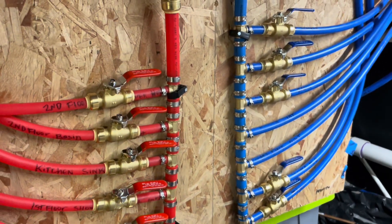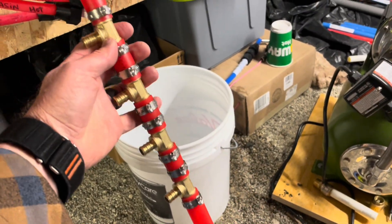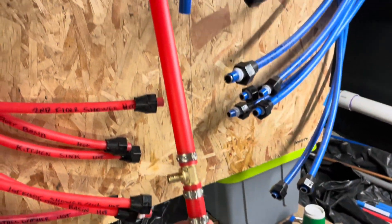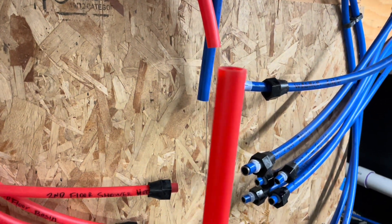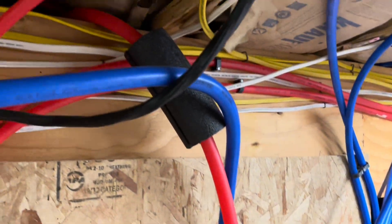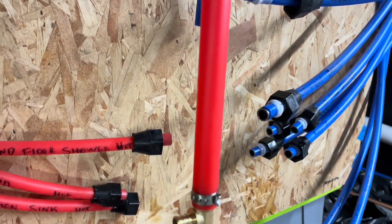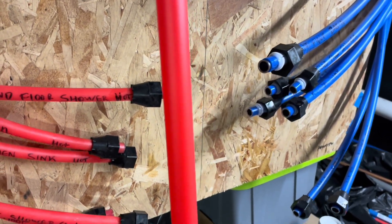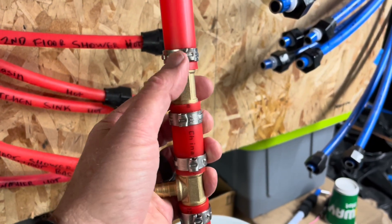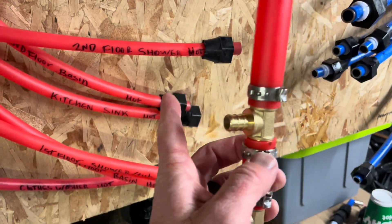I want to show you one part in particular that has been really, really important for us. Here is the hot water side of our DIY manifold. As you can see, this comes in with three quarter inch PEX. This is going to be attached up here — that is where my hot water line comes in from the hot water heater. We're then going to go down and go into our three quarter inch T's. This is three quarter inch through here and then half inch out here to match my lines.